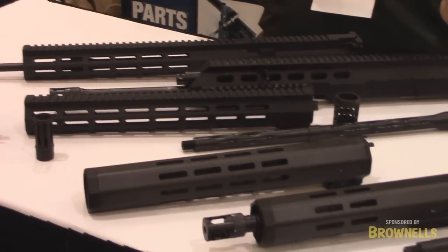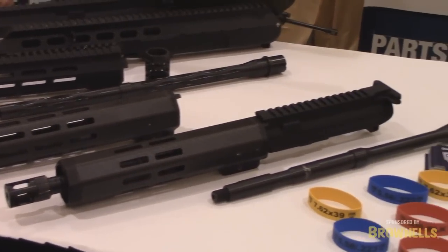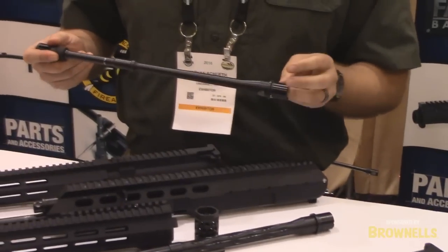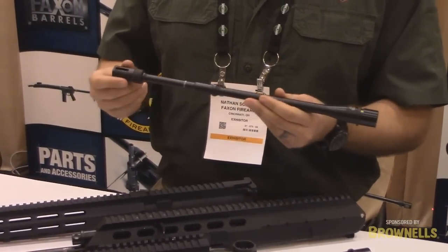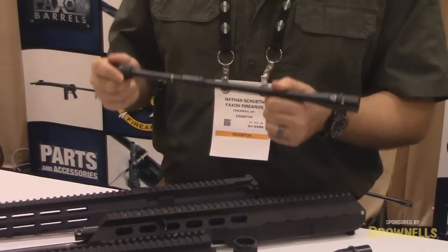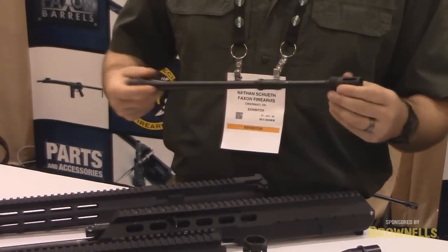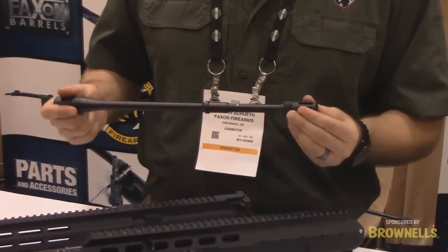Principally, you guys know us for our ability to create barrels. You see our latest fourteen and a half inch pencil barrel which just comes in a hair over one pound, QPQ nitrited inside and out, standard M4 rail extension, being able to use low profile gas blocks to make the lightest weight rifle you possibly can in the industry. As part of that, we're expanding the actual product line to include muzzle devices as well as the new StreamLock handguards.